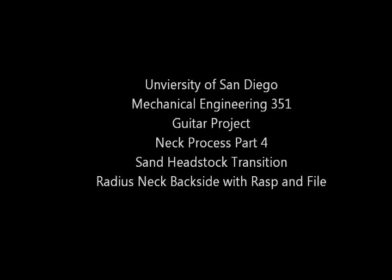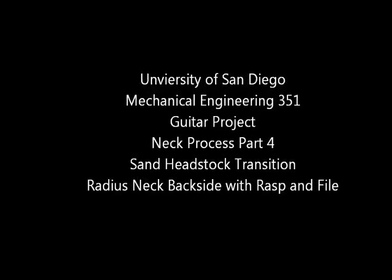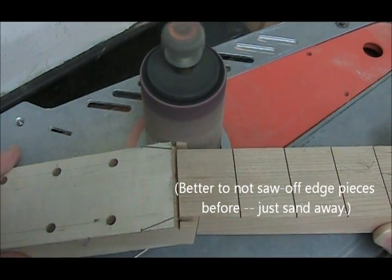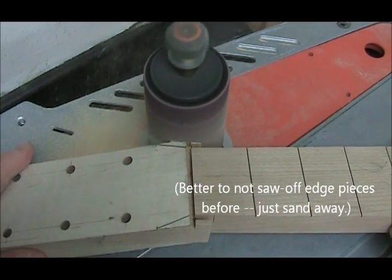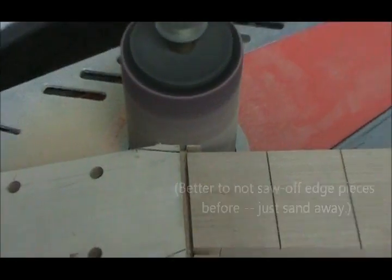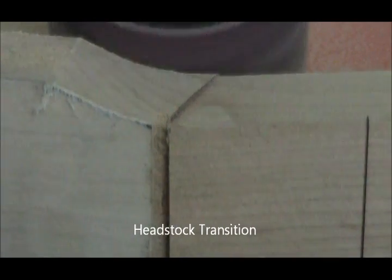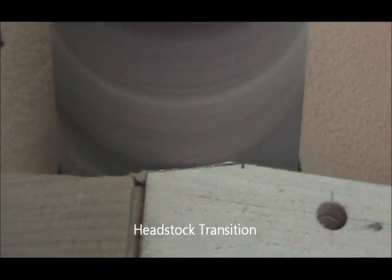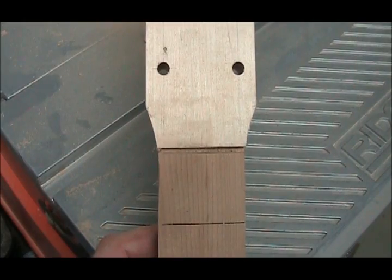This video starts on page 13 after you've done the neck taper. Here we're sanding the headstock transition from the taper to the headstock. You can see on this one I've cut away those waste pieces — I actually suggest you don't do that, because whatever saw you use will tend to gouge the neck behind it. Keep sanding until that's a smooth blend, then do the other side and try to make them even.